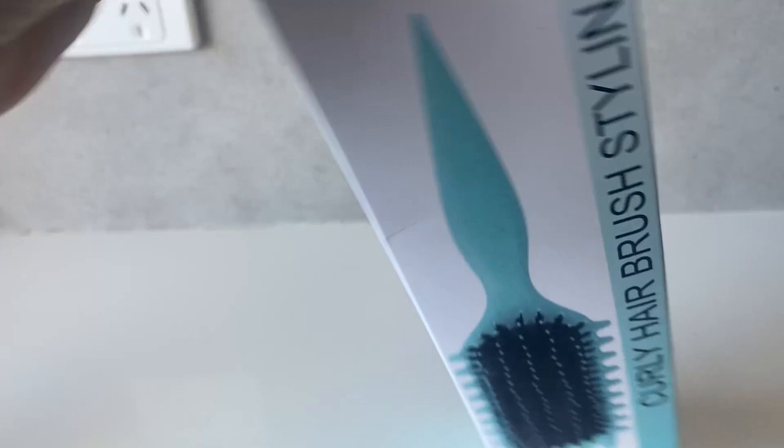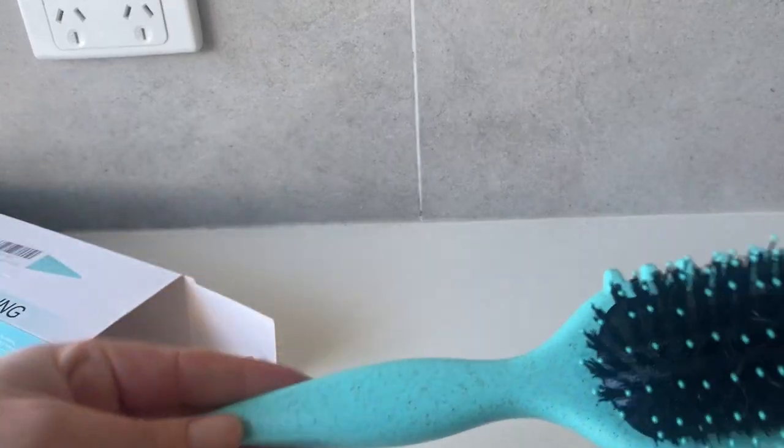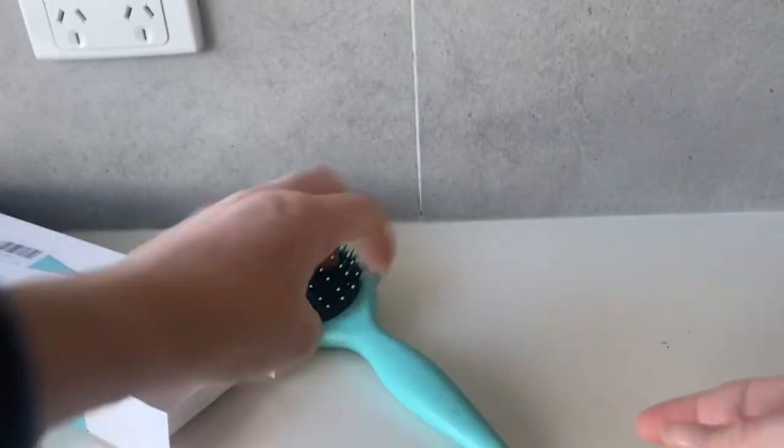I'm a curly hair girl, I've been on the curly hair routine for two years and this has actually made my curls much more defined with more volume as well. So what you do is I use this on wet hair,